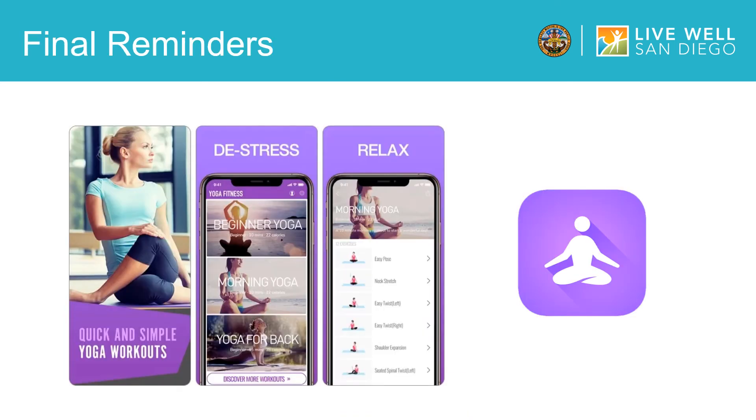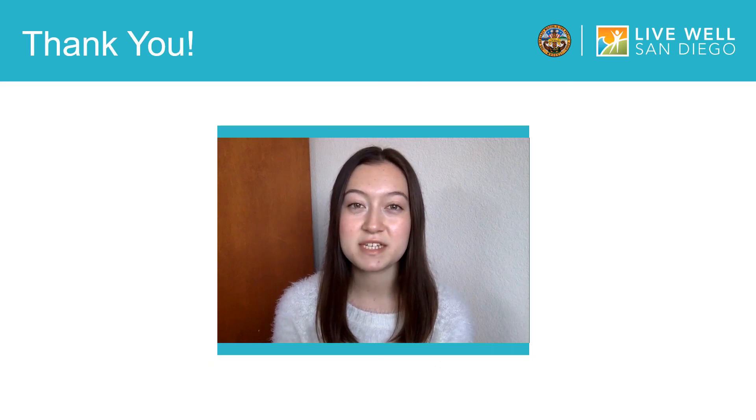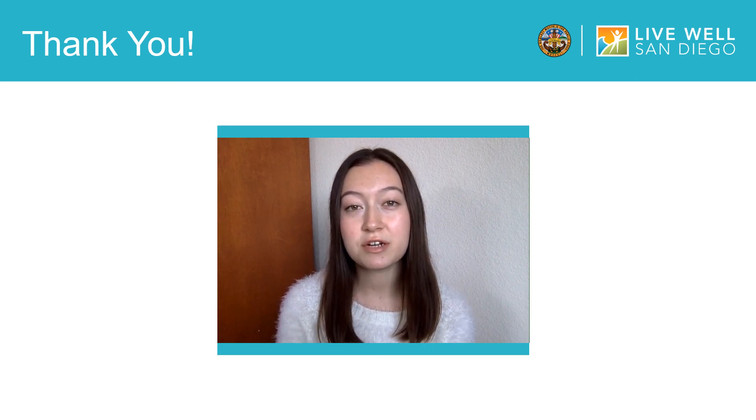As a couple of closing reminders, there are many free yoga workouts in the Yoga for Beginners app, so explore the different categories to find what's best for you. Or if you'd like, you can create your own yoga workout with all of your favorite yoga poses. However you end up using the app, I hope it helps you exercise from home in a convenient, relaxing, and easy way. Thank you for joining me today. Below this YouTube video in the description, you will find the Yoga for Beginners website link which includes how to contact their customer service department, how to contact the County of San Diego if you have further questions about this specific training, and also links to our other YouTube video trainings. These videos were created to advance the LiveWell San Diego vision for a region that is building better health, living safely, and thriving. Thank you, and continue to live well San Diego.